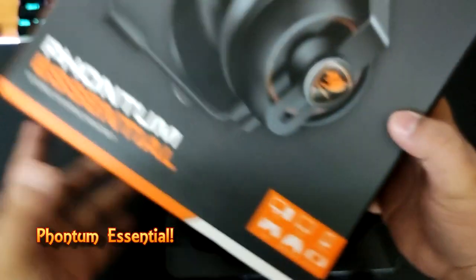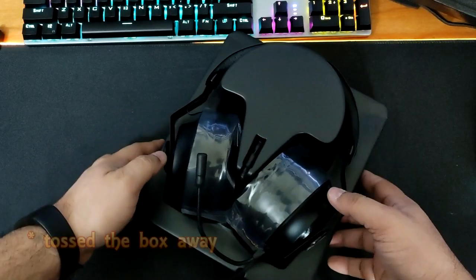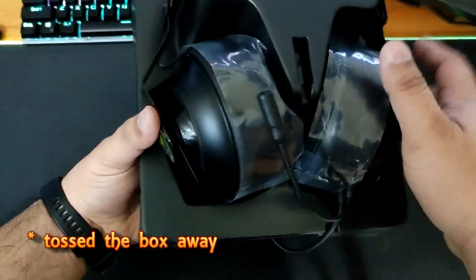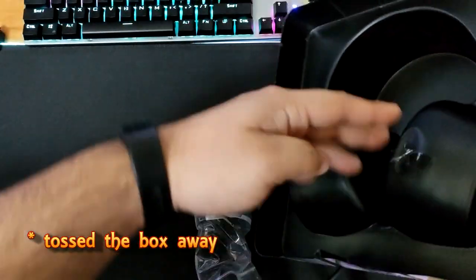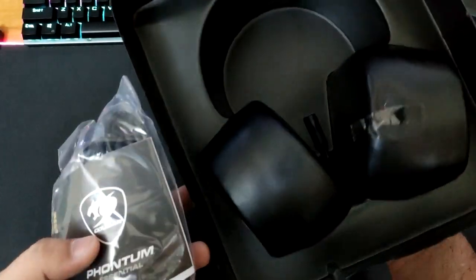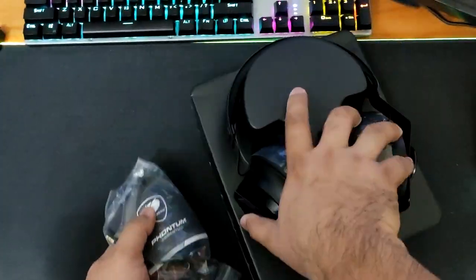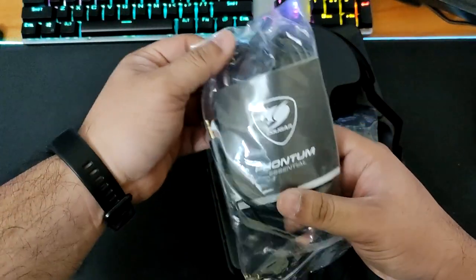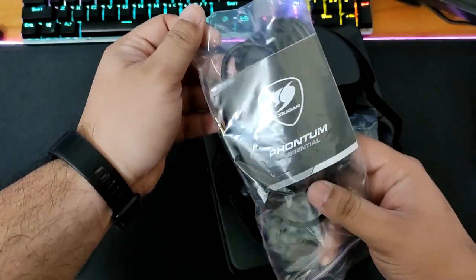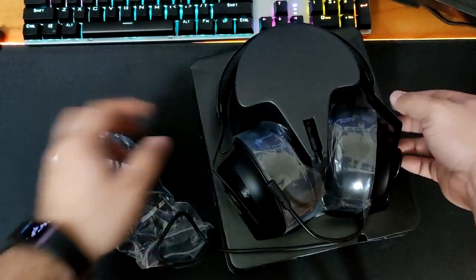The box is now empty. Let's check the outside of the box — oh, something is at the back. This is the backside. And here is your instruction manual right there — Phantom Essential — let's take it out.